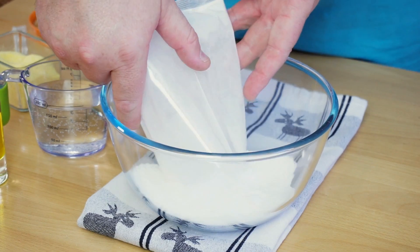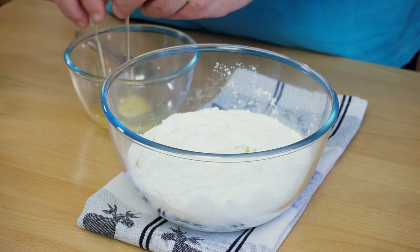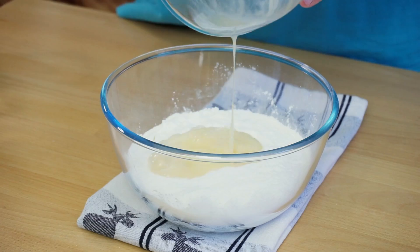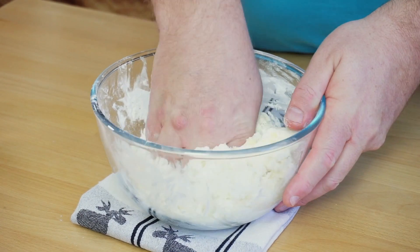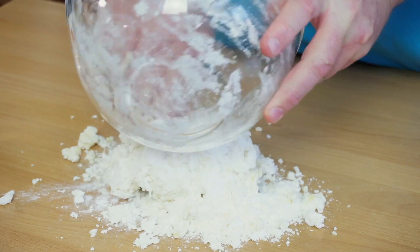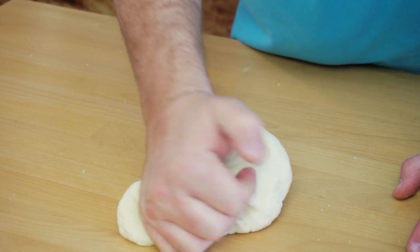Pour the two sachets of mix into a large bowl and add the water, the olive oil, and the egg, lightly beaten. First stir slowly with your hands and then squeeze the ingredients together. Transfer the flaky dough onto a board and knead it until all the ingredients are incorporated and it's nice and flexible.